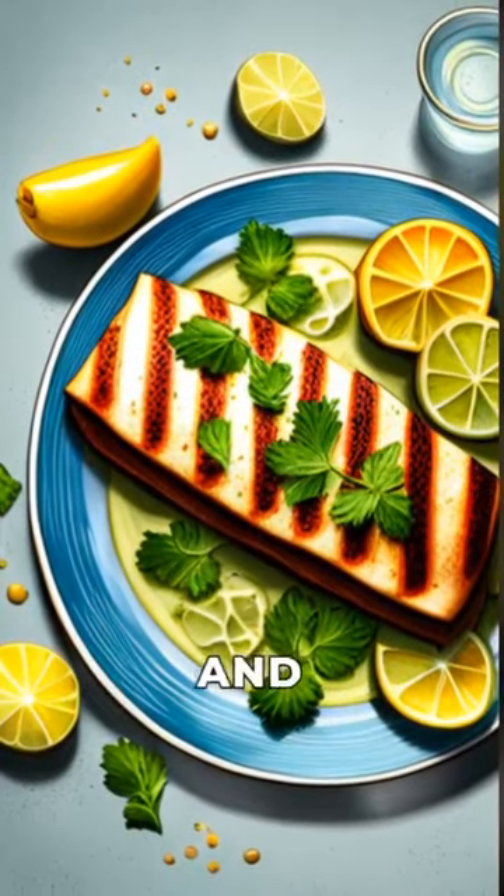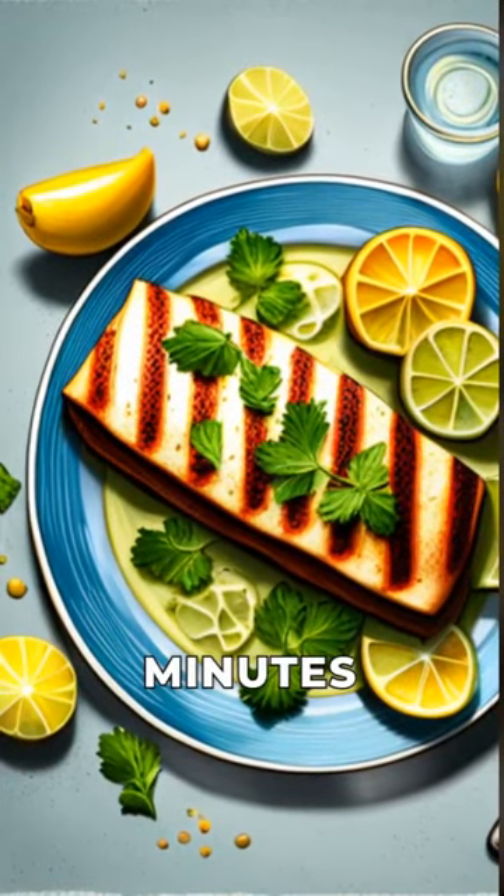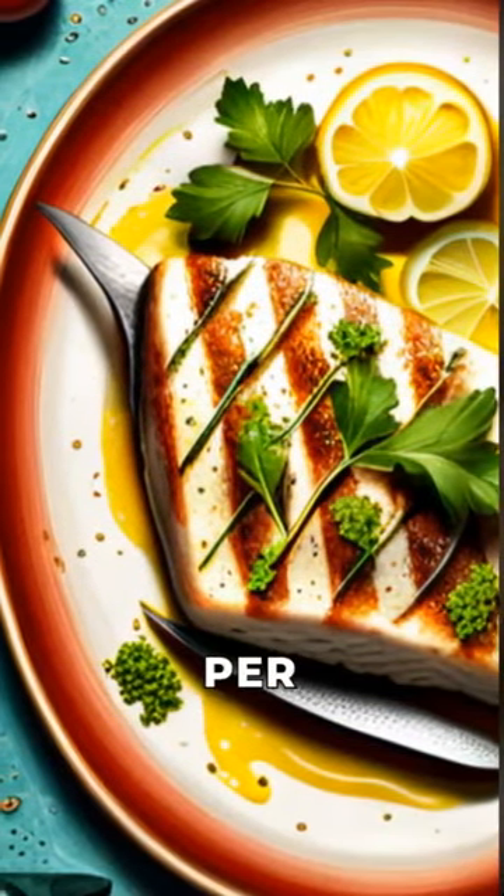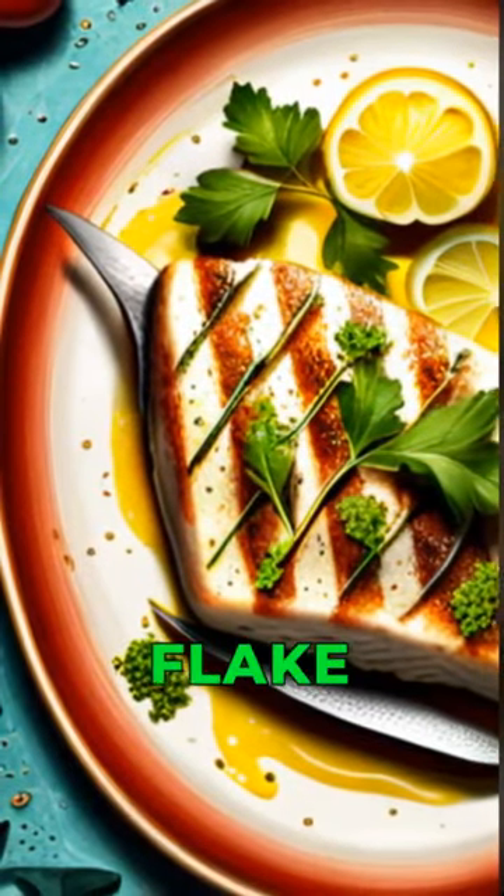Once the mahi mahi has marinated, remove it from the refrigerator and let it come to room temperature for 10 to 15 minutes. Grill the mahi mahi fillets for 3 to 4 minutes per side, or until they are cooked through and flake easily with